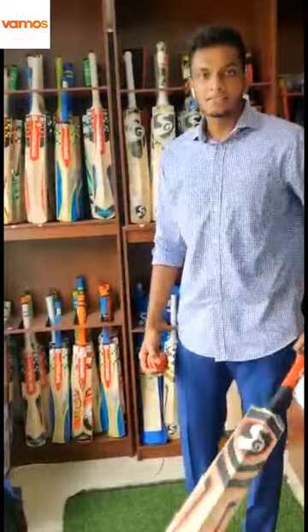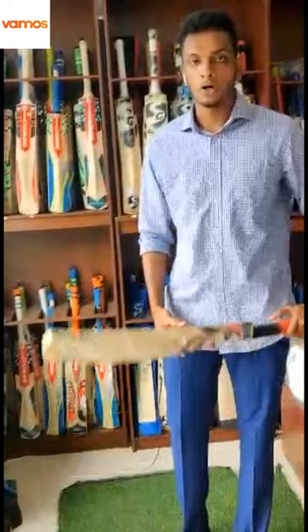Hope this was helpful to everyone out there. Come visit us at Bambo Sports for all your cricketing needs.